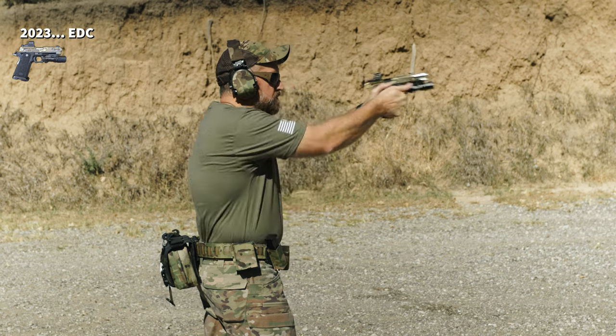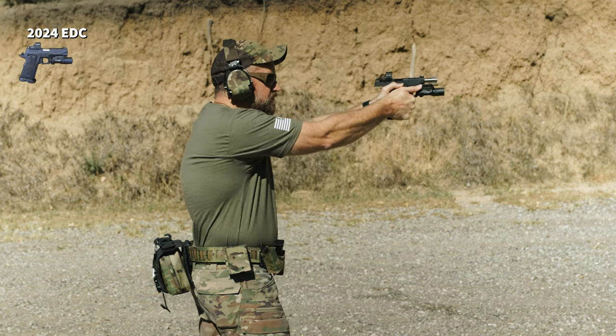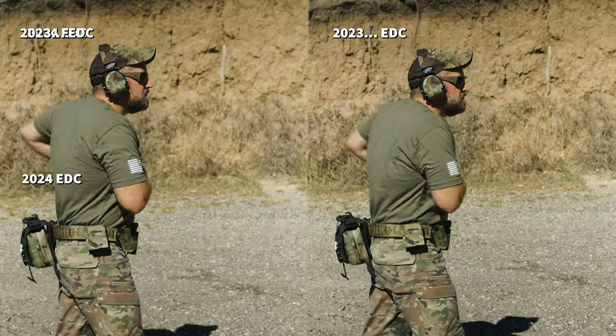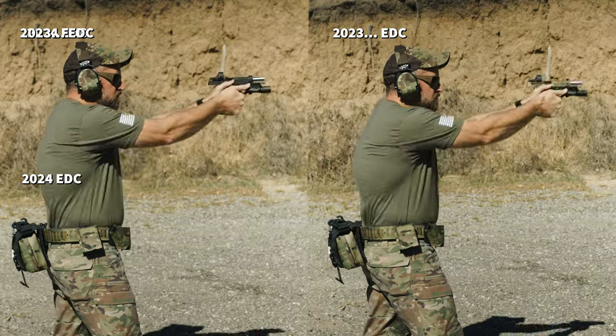Next up: manual of arms — a one-reload-one drill. Nothing was changed between these two pistols when it comes to the frame and controls, so it should be absolutely identical. Last year's model up first — super clean. This year's model — again, super easy. Even pushing the drill as fast as I possibly could, I don't think there's any difference at all in the two. The control side and manual of arms was a tie, pretty much exactly as expected.